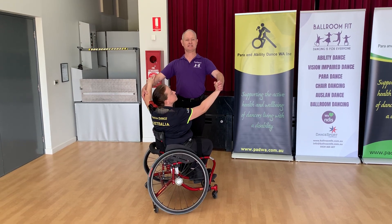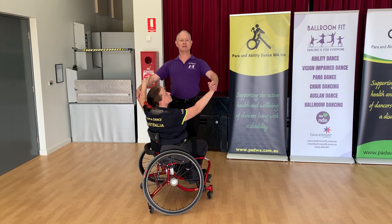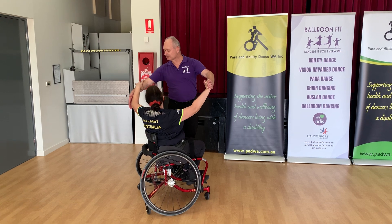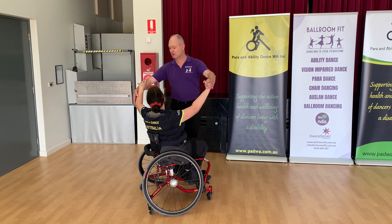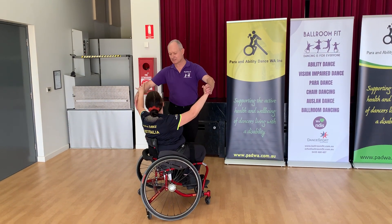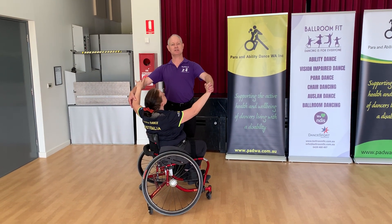The next figure we're going to do is the chasse in the Modern Box. With the chasse, I have adapted the hold, so I've gone a little bit further down towards Danny's elbow rather than up towards her wrist, so that she can keep her shoulders nice and wide.